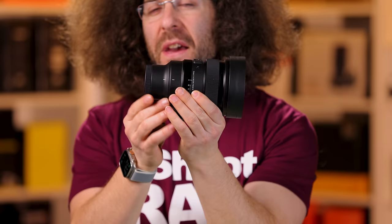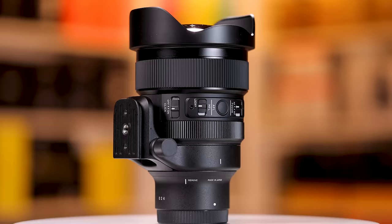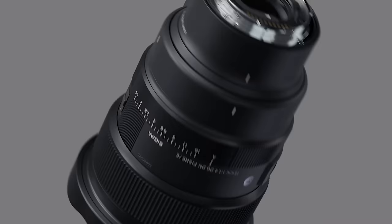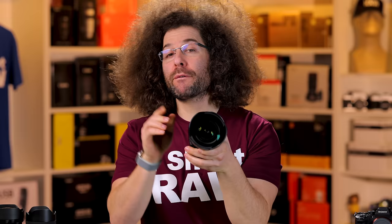Jared Polin, froknowsphoto.com, and this is a review of the Sigma 15mm F1.4 DG DN Art Lens that is a fisheye. That's right, this is a 15mm F1.4 fisheye for the Sony E-mount as well as the L-Mount Alliance, which still no one is ever going to use.